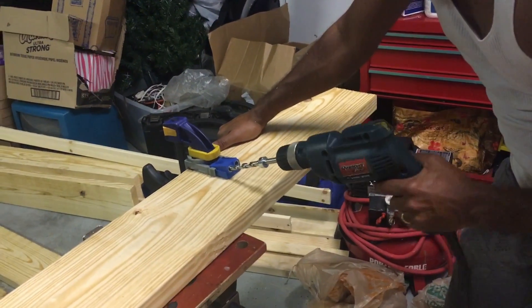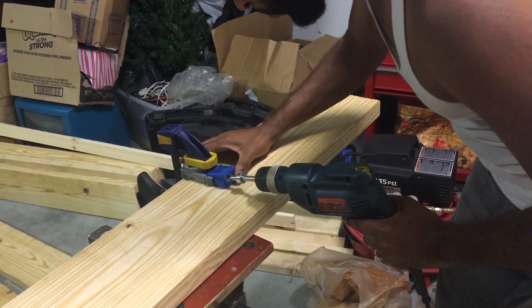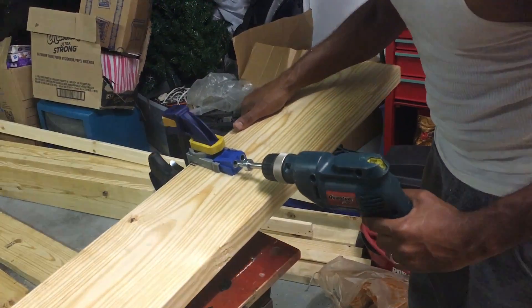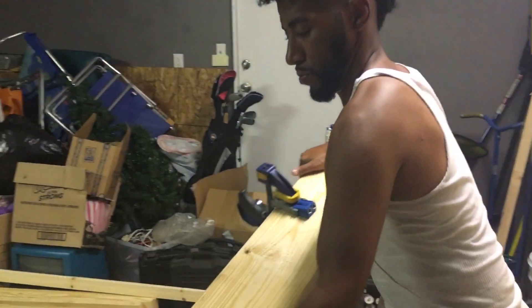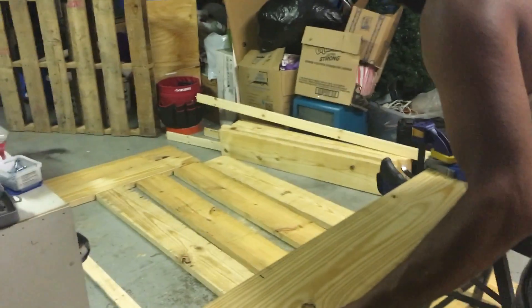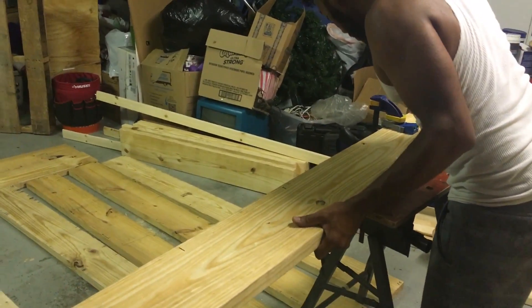Here I am using my Kreg jig, drilling with my father's drill, and we're just making the Kreg holes. This is actually my first big-time project that I'm building. What I'm trying to do now is just position the wood in the best place possible so the Kreg jig won't move and mess up the Kreg hole.